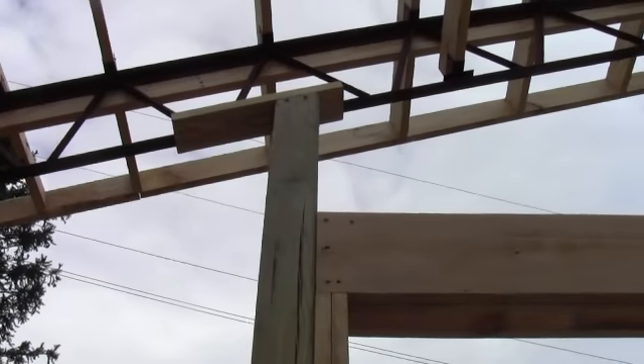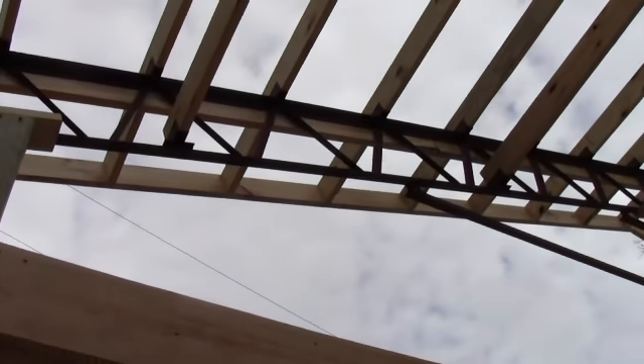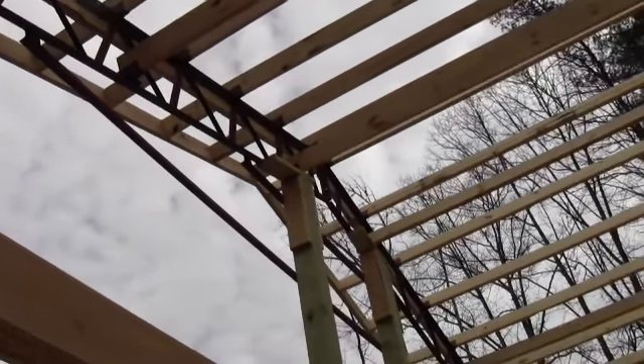You can see how you just frame it up to the trusses right there, and then you can use your regular screws going into your trusses for your wood framing. It's not hard to do — just go right into the webbing. You can do your door frame-outs, everything.